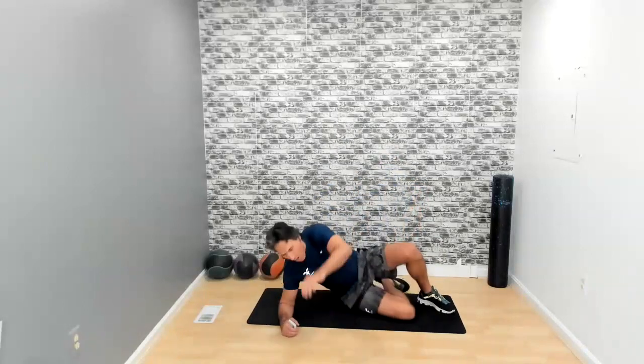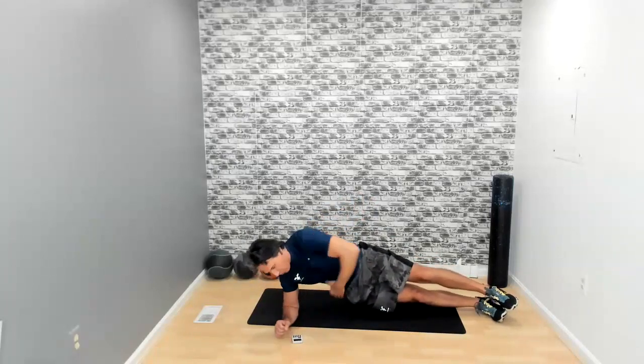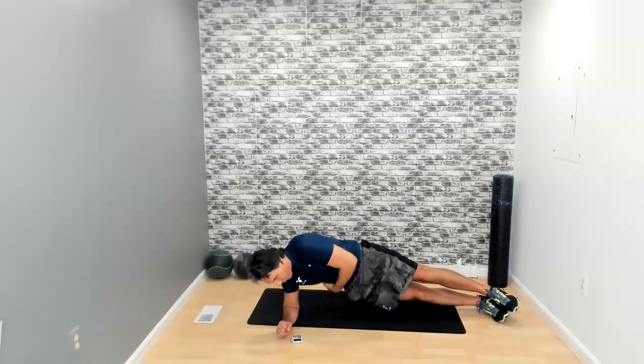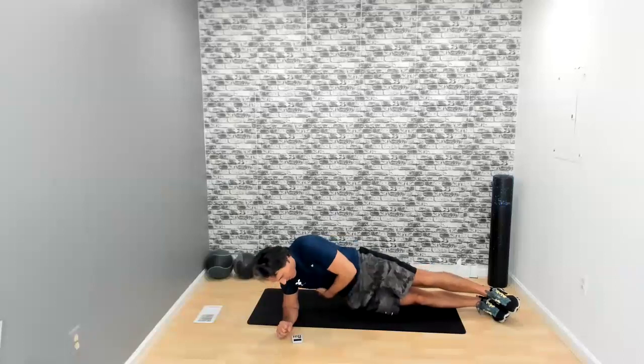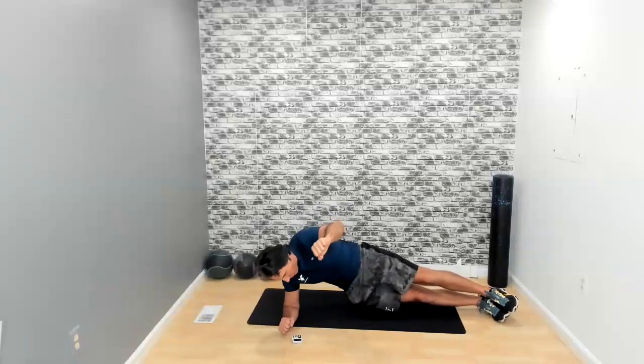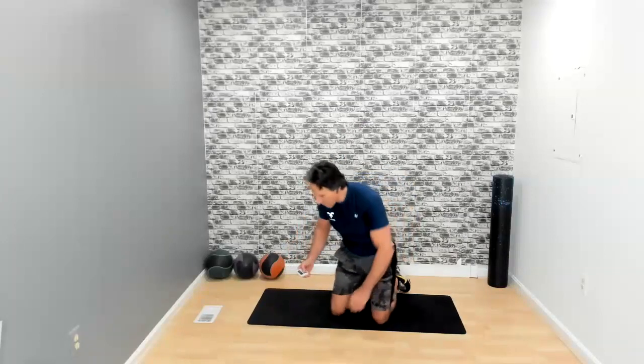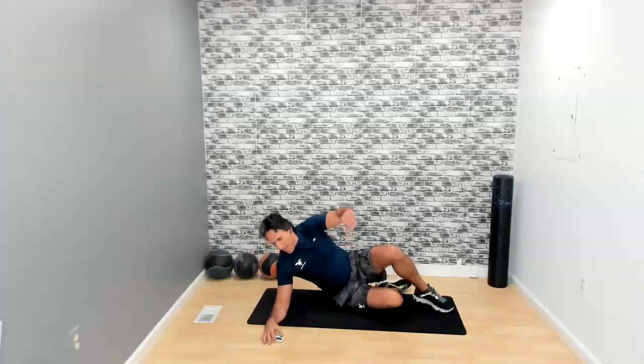Now we're going to go a little more specific on the obliques — right side. Ups and downs. You really want to feel those obliques tighten up. Touch those obliques — feel them hardening as you go up. This should be a controlled movement, not a speed movement. Take your time, go up nice and easy and back down nice and easy. Five seconds left. In three, two, one — and time.